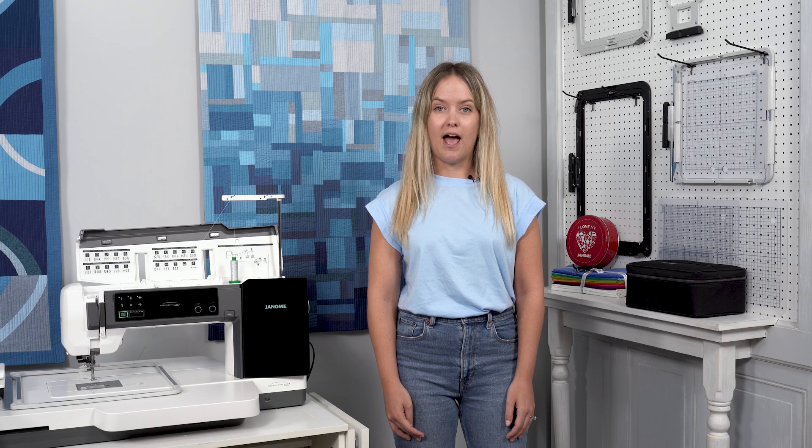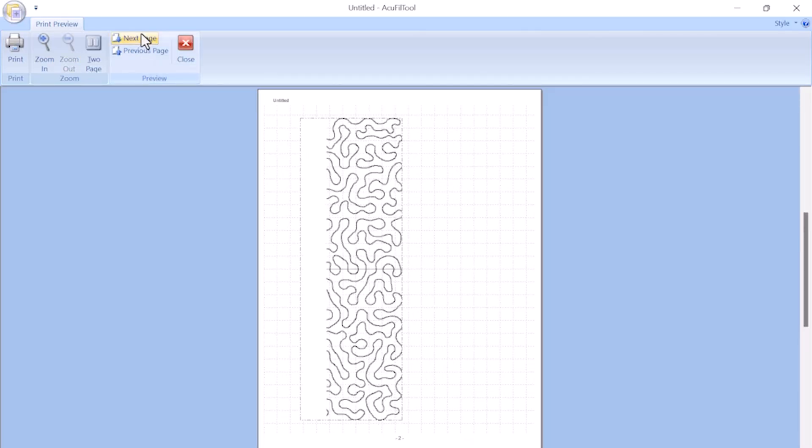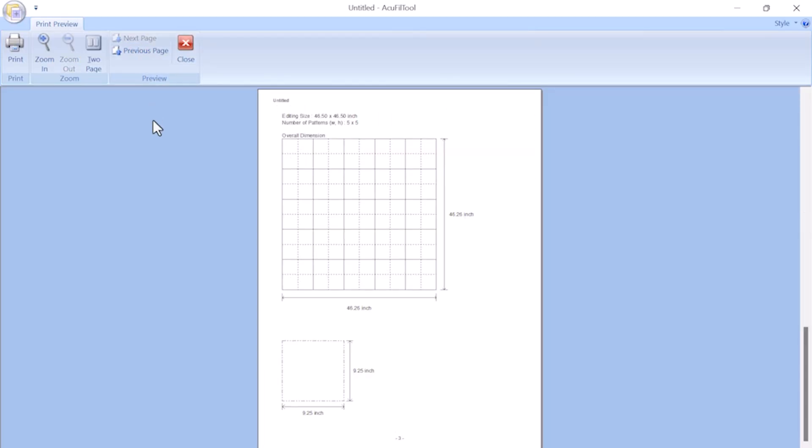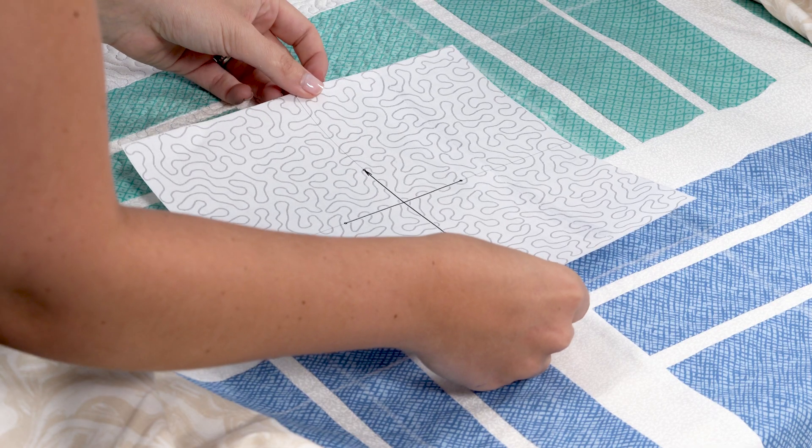With this update, everything you love about AccuFill, like creating continuous stippling designs and quilting designs, is now available with the ASQ-27D hoop. AccuFill is a powerful tool that calculates the exact number of hoopings you will need to complete your quilt. It also generates templates to easily line up each design.